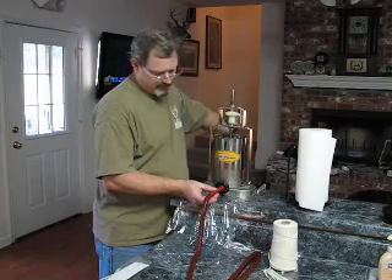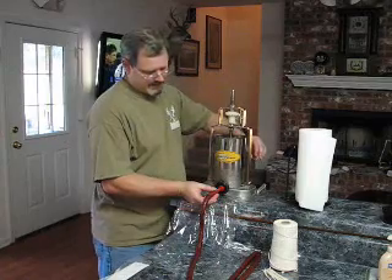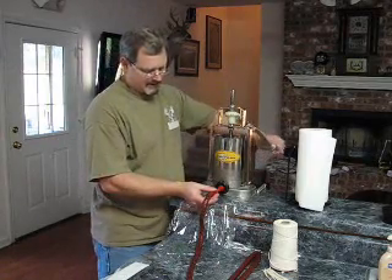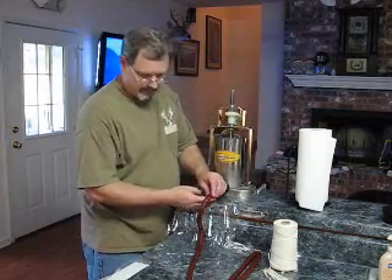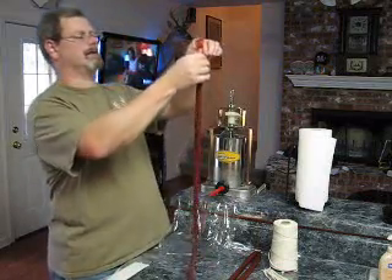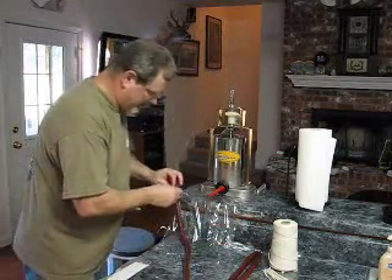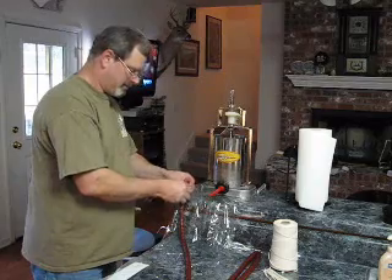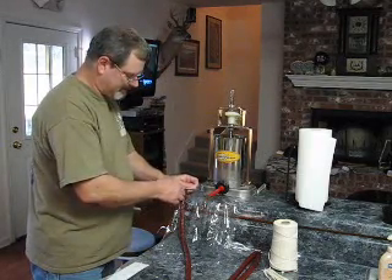We shoot deer — this happens to be a game animal. So when I shot her, I tried to make sure we get good clean shots. But there's always a possibility you might get a little bit of something in there. It's one reason why all my recipes use cure. And what cure is, is mostly salt, but it's also a little sodium nitrate, sodium nitrite.